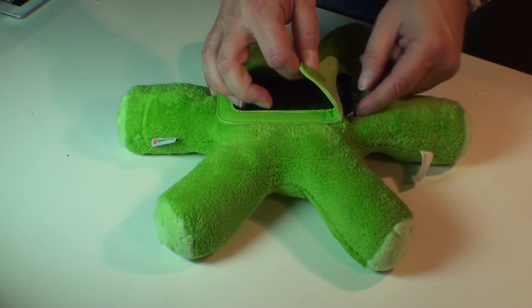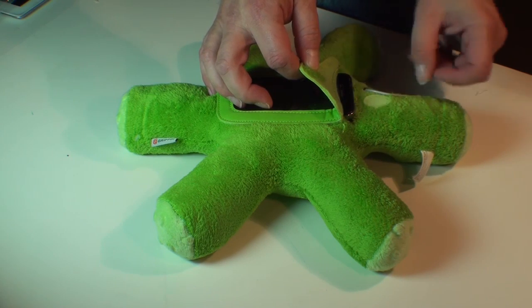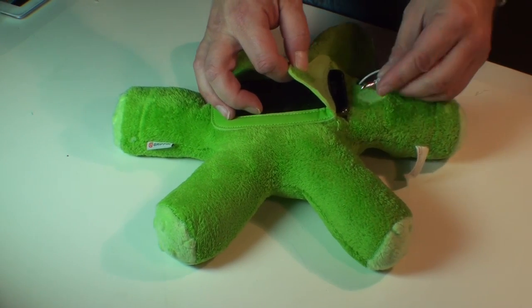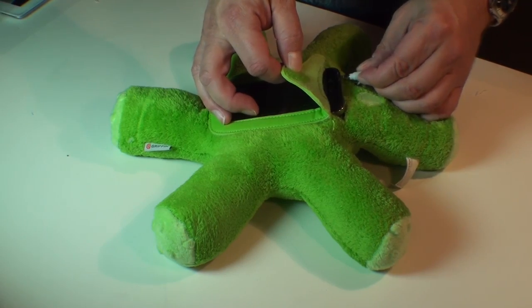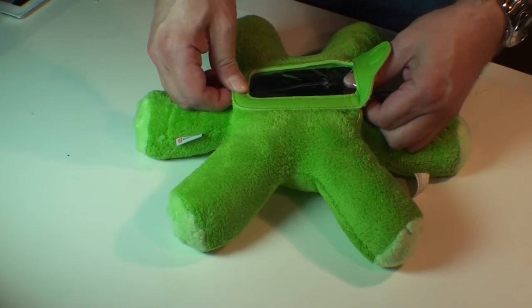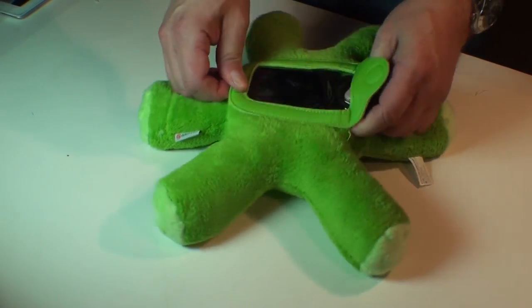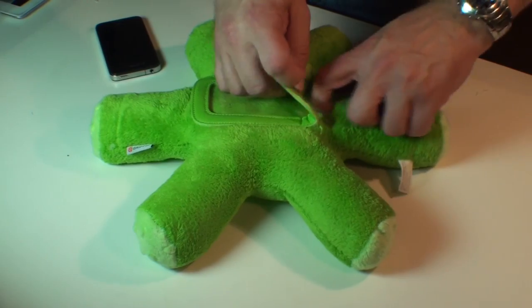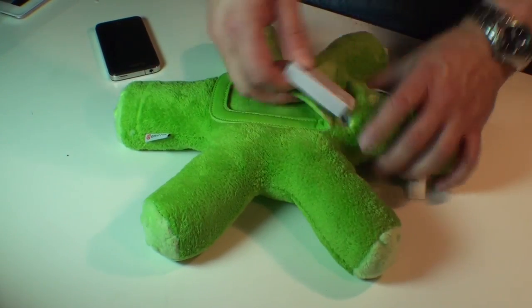You can plug in your headphones, or it actually has a built-in speaker, which plugs in like so. The speaker runs off of a pair of AA batteries, which are actually cleverly hidden in the Woogie right here.